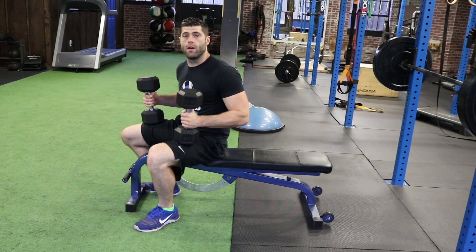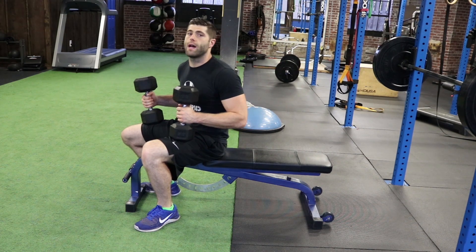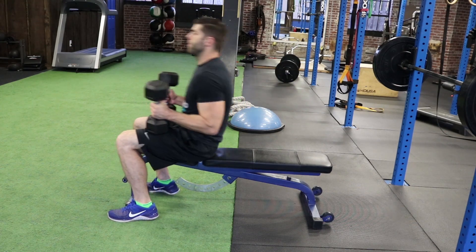For our skull crusher, we're going to take two dumbbells. It could be done with a barbell, but I like to do it with two dumbbells — that way it forces you to control the weight a little more. We're going to take these two dumbbells and lay on our back.